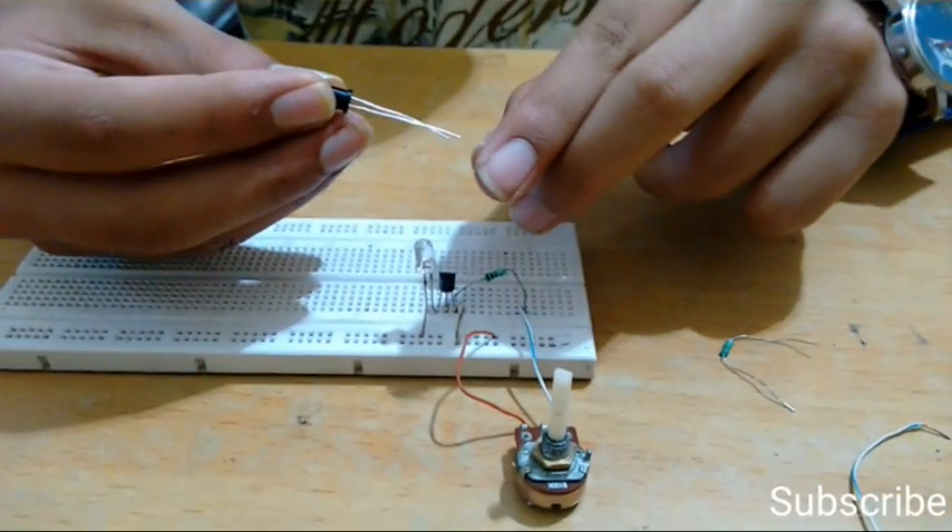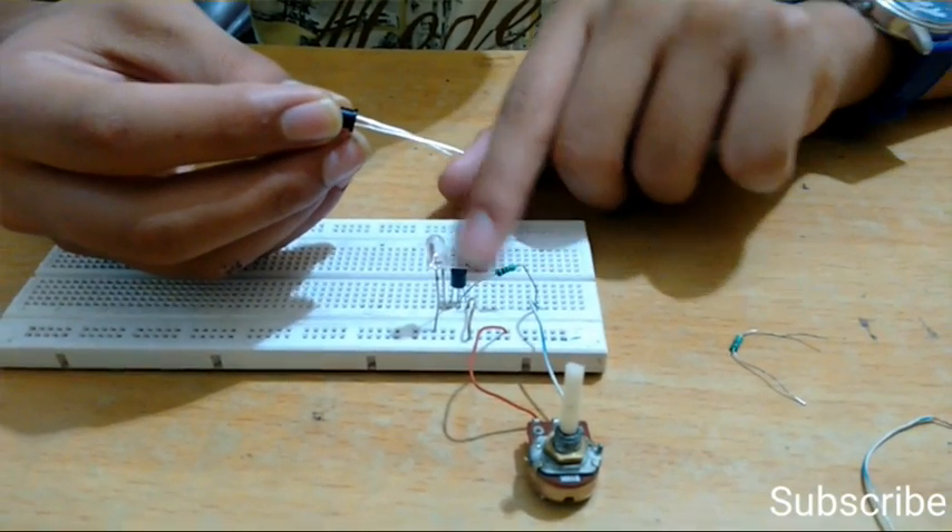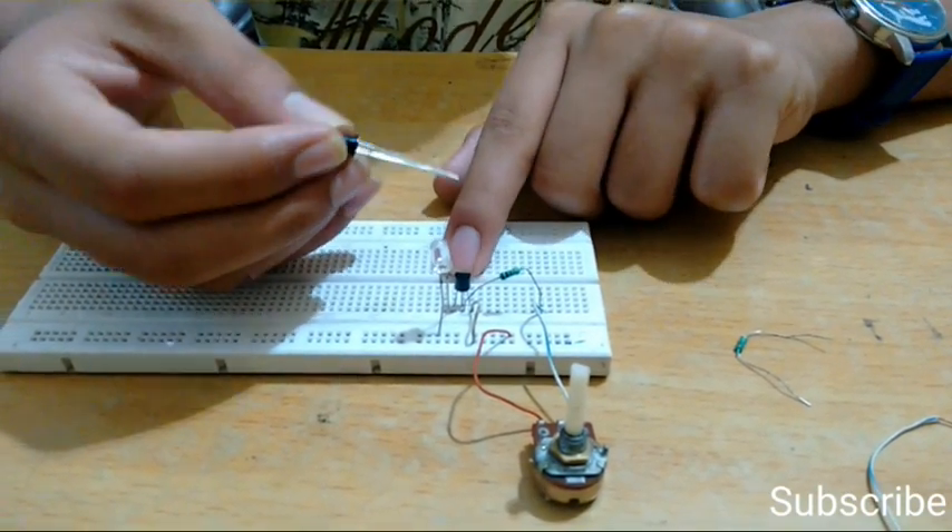Now connect the long terminal of the IR receiver to the collector of the transistor, and the short terminal to the base of the transistor.